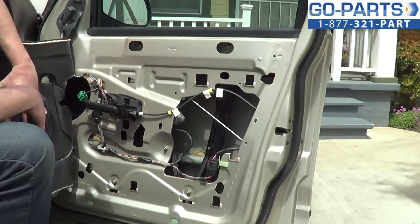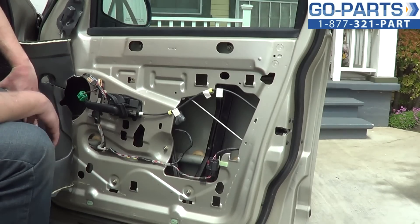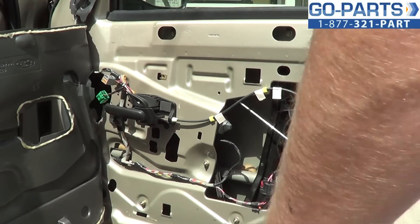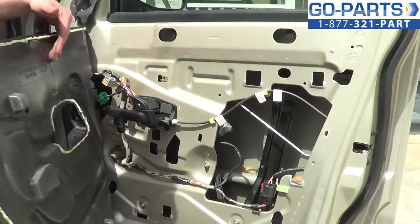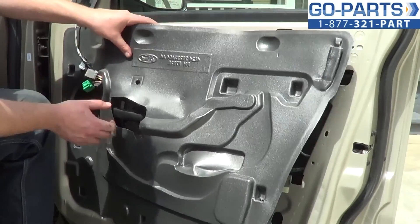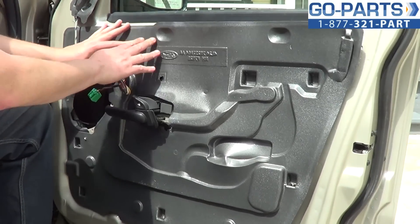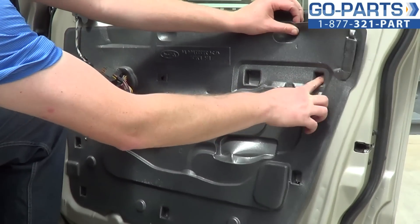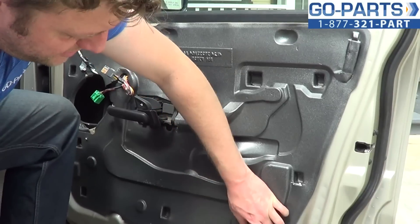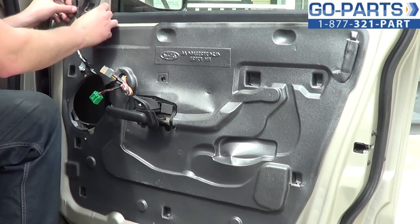That's how you replace your power window regulator — a fairly easy installation, but knowing how to do it can save you some money. You can get the parts you need at gopart.com. We'll go ahead and start reattaching the door panel. Feed your wiring harnesses through the little opening and reattach those. Line everything up using the little indents and hooks. The adhesive should still be working; if not, you can add a little. Once you mount the door panel, it won't be going anywhere. Make sure you have everything reconnected the way it needs to be.